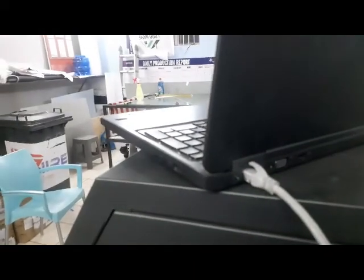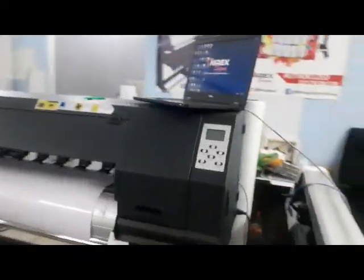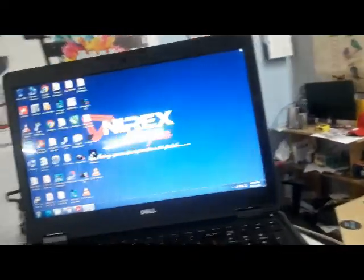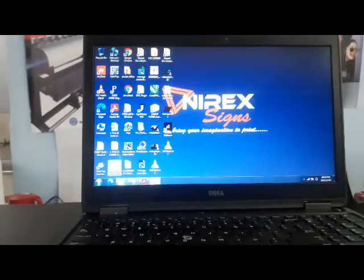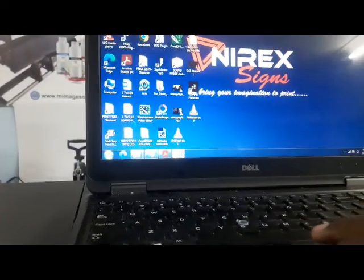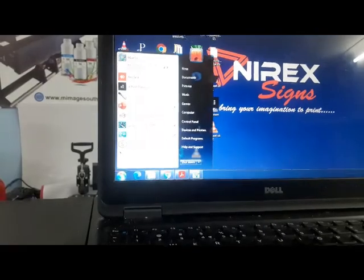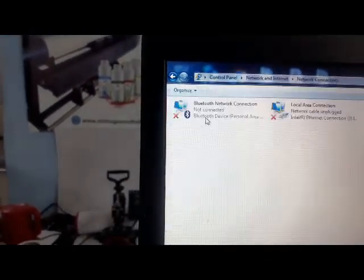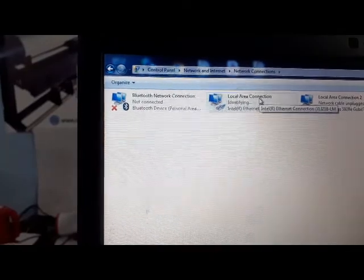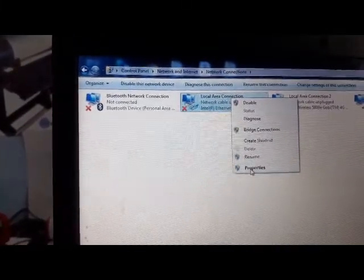Put it in — okay, so now it's in. Switch on the printer. The computer is already on. Because the generic version usually works best with Windows 7, I'm using a Windows 7 operating system. Go to your network settings, then Network and Sharing Center, then Change Adapter Settings. Right-click and go to Properties.